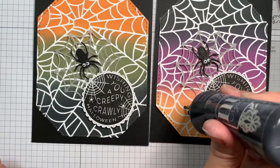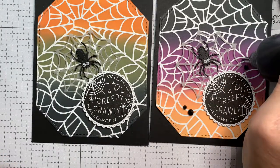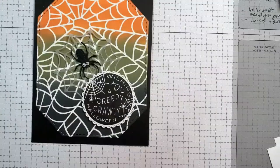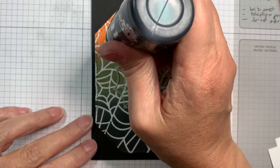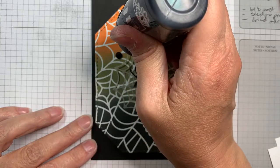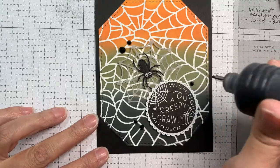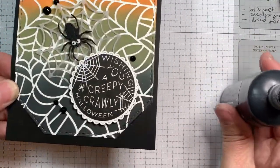It needs my Nouveau Crystal Drops, so let's add some on. I'm just adding them in groups of uneven numbers, straddling the image and straddling the sentiment - no rhyme or reason, just flying by the seat of my pants. Popping them where they go. I love Nouveau Crystal Drops.